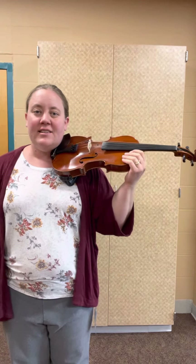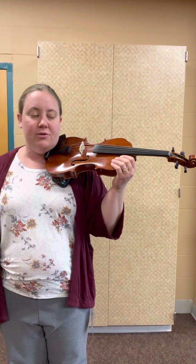Hi violin players! Today we're gonna be working on Hoedown. So make sure your left hand is on the bout, because remember we're not pushing on the strings for this one.